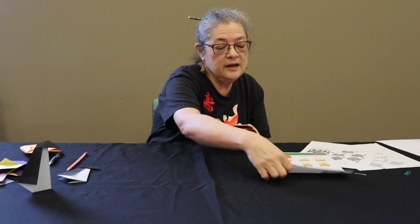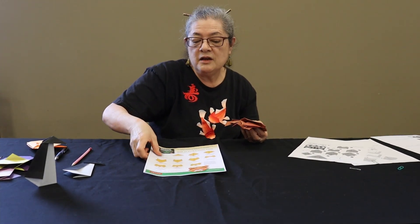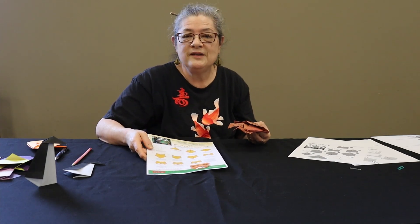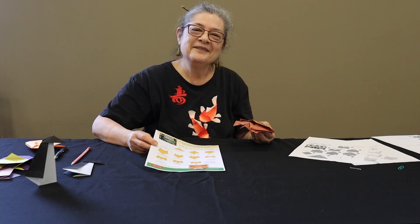Instructions and paper will be in the kits that you can pick up from Youth Services. Have fun for Chinese New Year. Thank you.